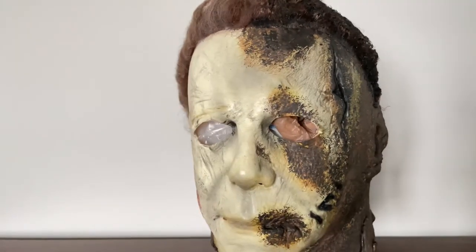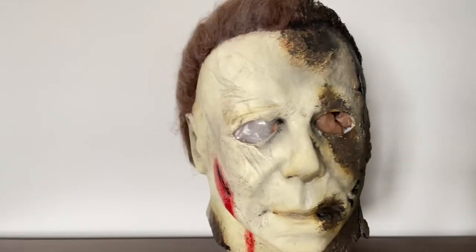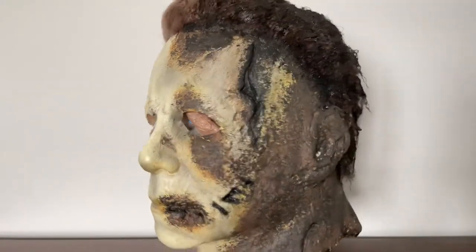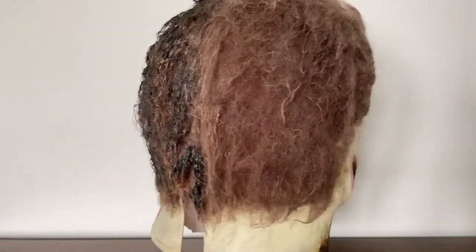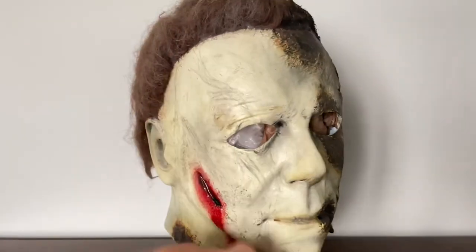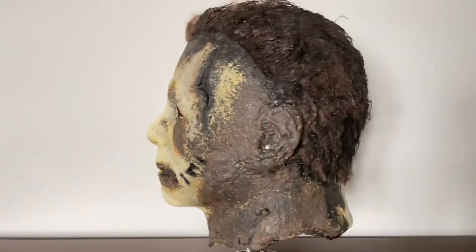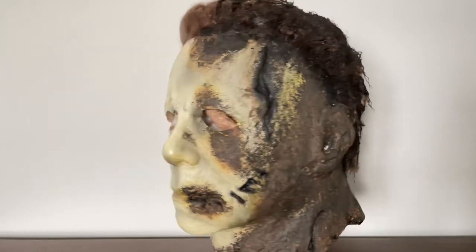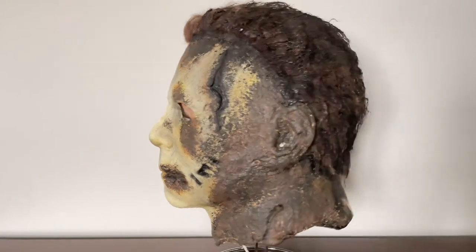Yeah, I think it looks a little bit better — doesn't look so dark. That's pretty much all I did. I didn't do anything with the hair because it looks good how it is, and I didn't change any of the other details. I basically just touched up the burnt side. I think it looks a little bit better and a little more screen accurate too.